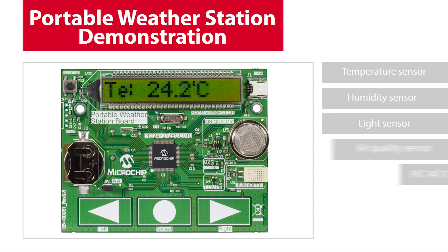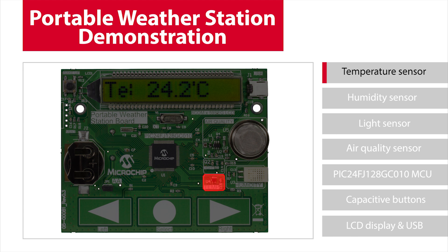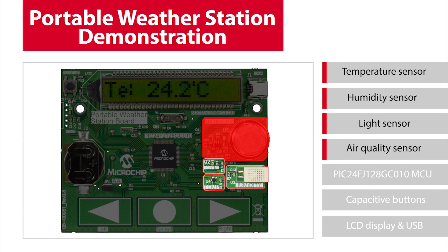Let's take a look at the board. It's highly integrated with environmental sensors including temperature, humidity, light, and air quality sensors.